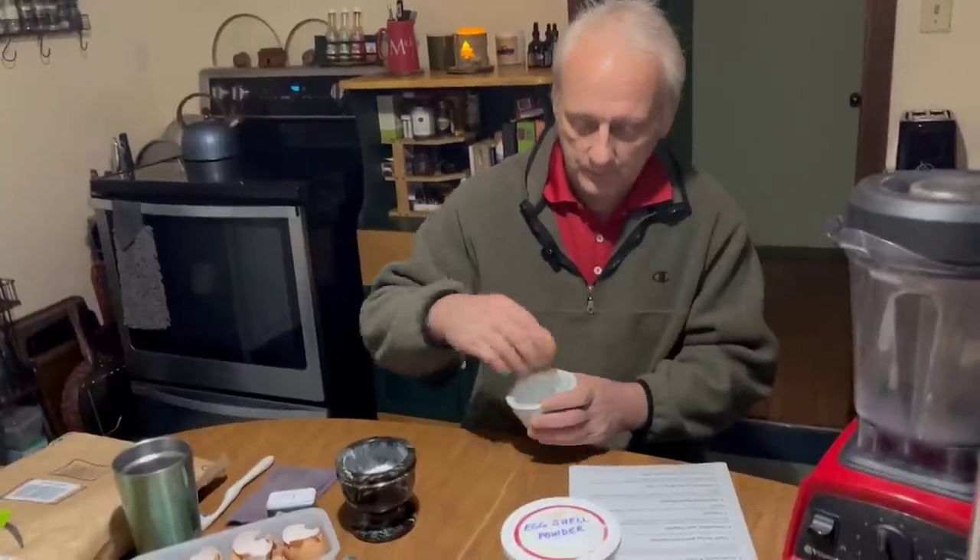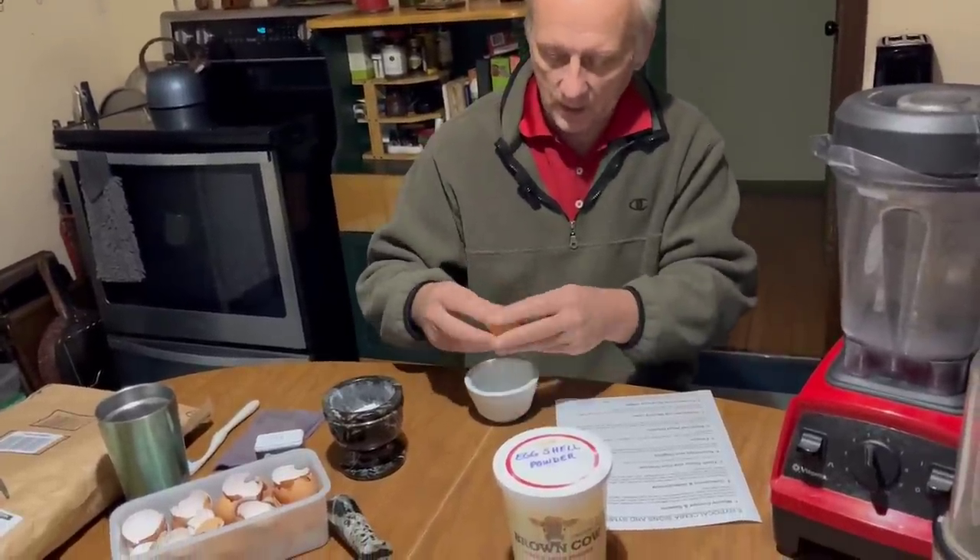To make your eggshell powder: I highly recommend getting a mortar and pestle so you can make it even without electricity, but I also use my Vitamix or Magic Bullet — it's much easier with those. Start by cracking an egg open, and of course you'll eat the yolk and white — you're just using the shell.